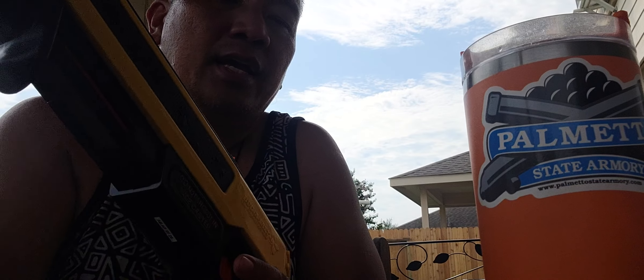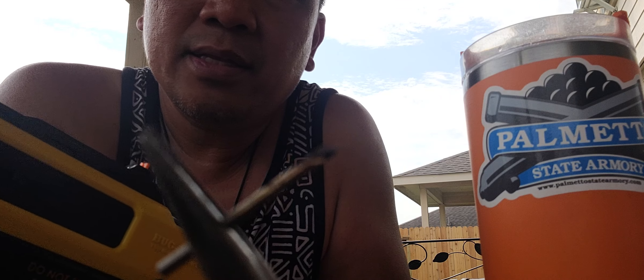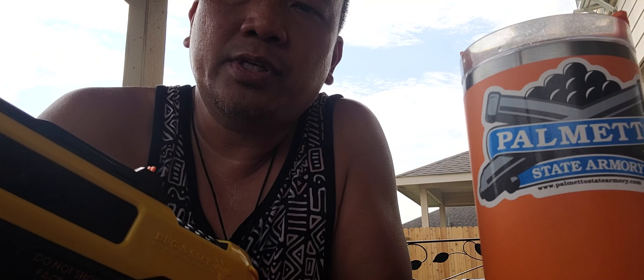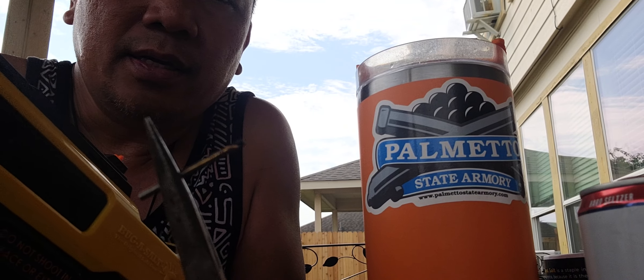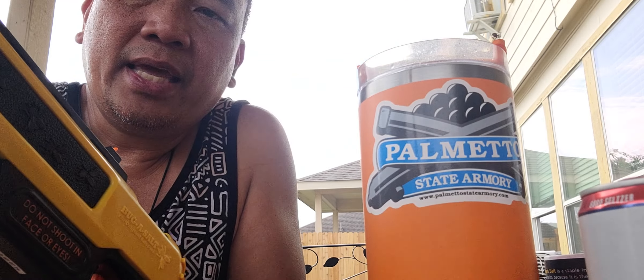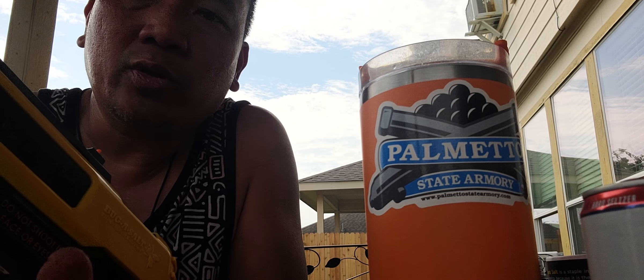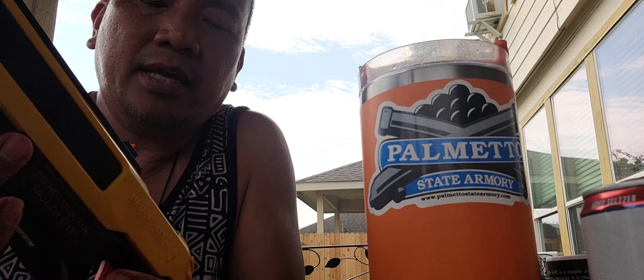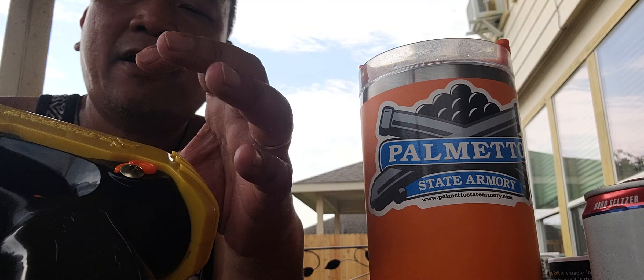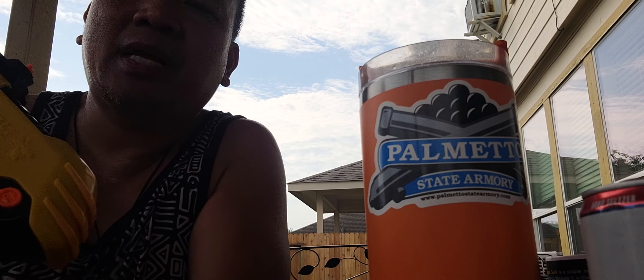First, I used a drill bit — you can use a nail — and I heated it up with a lighter and made a pilot hole, just a pilot hole, not too deep. Then I inserted a screw.